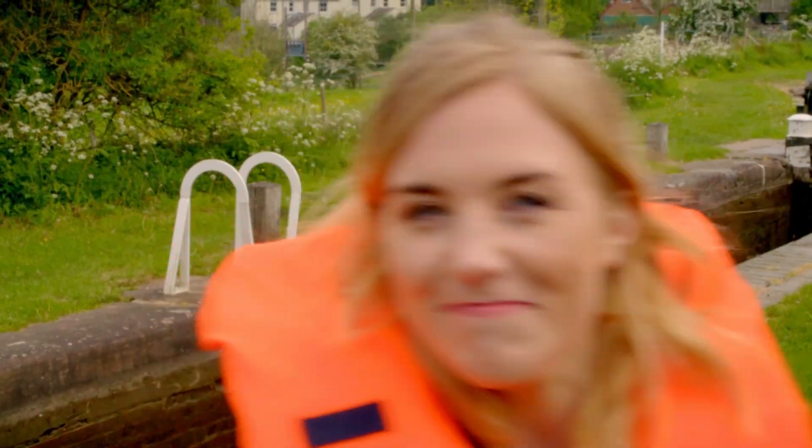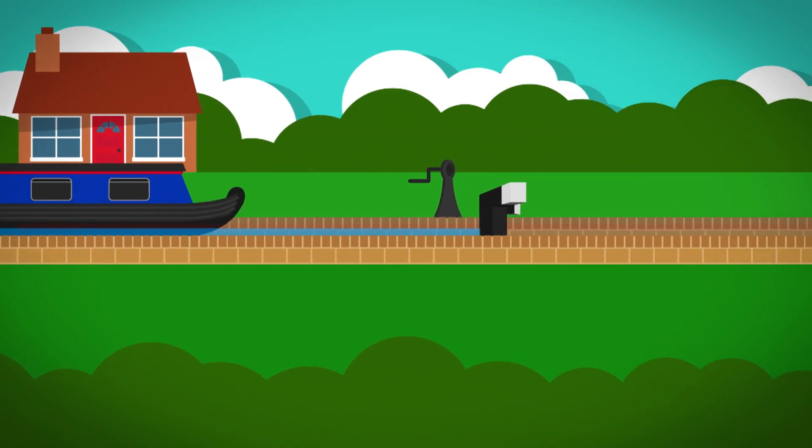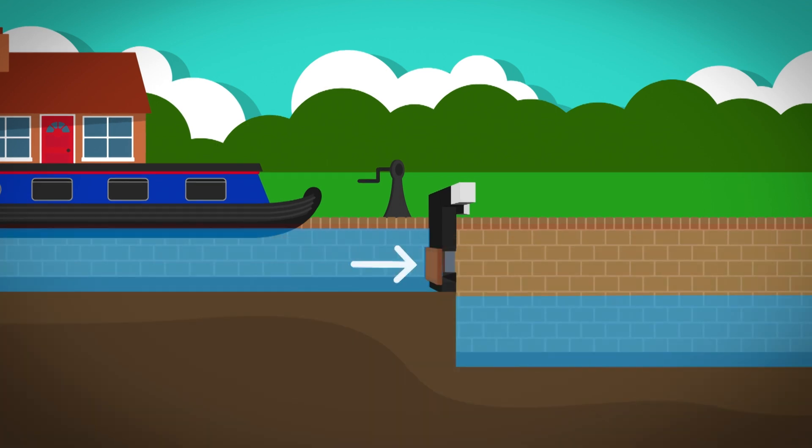Before we jump on board, I think we need to take a closer look at how a lock works. When a narrowboat wants to travel downhill it reaches the lock gate. In the lock gate below is a little door called a paddle. The paddle is opened by turning a special handle called the windlass.